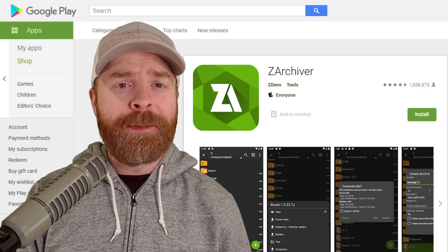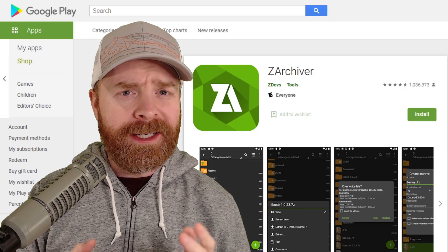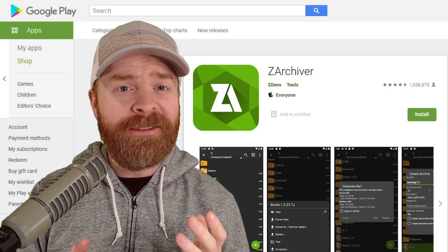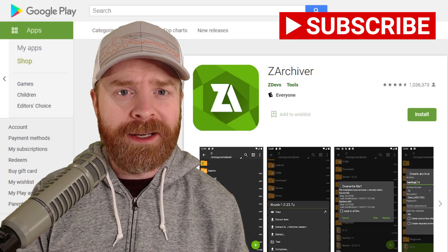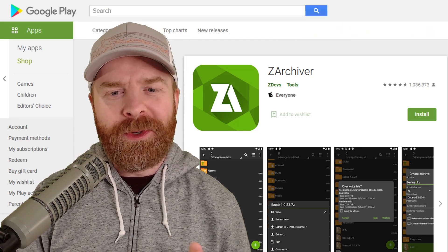Alright, to kick things off, the whole purpose of this video is to help you free up some phone space. When you're using emulators like ETERSX2, game files can be very large and it doesn't take very many at all to really eat into your phone storage space. Hopefully this video will help you out.